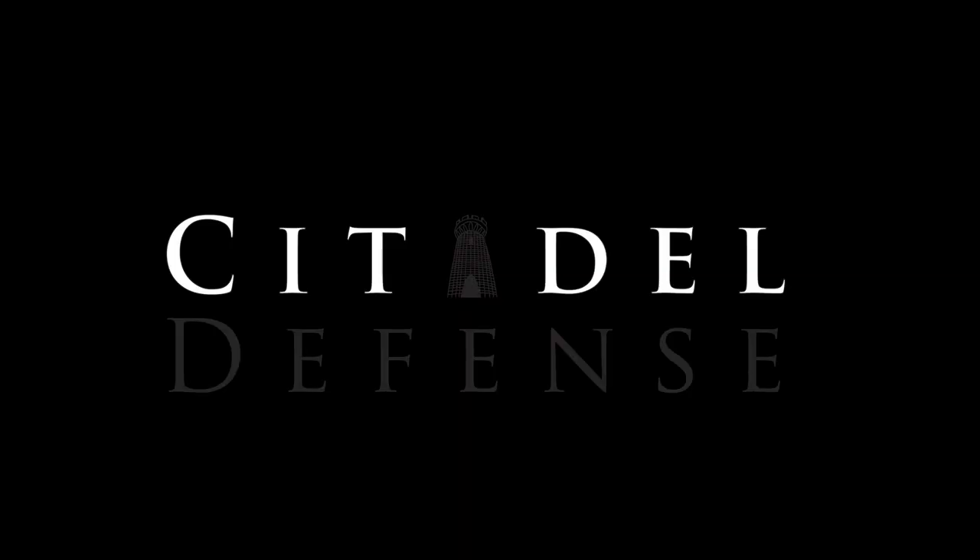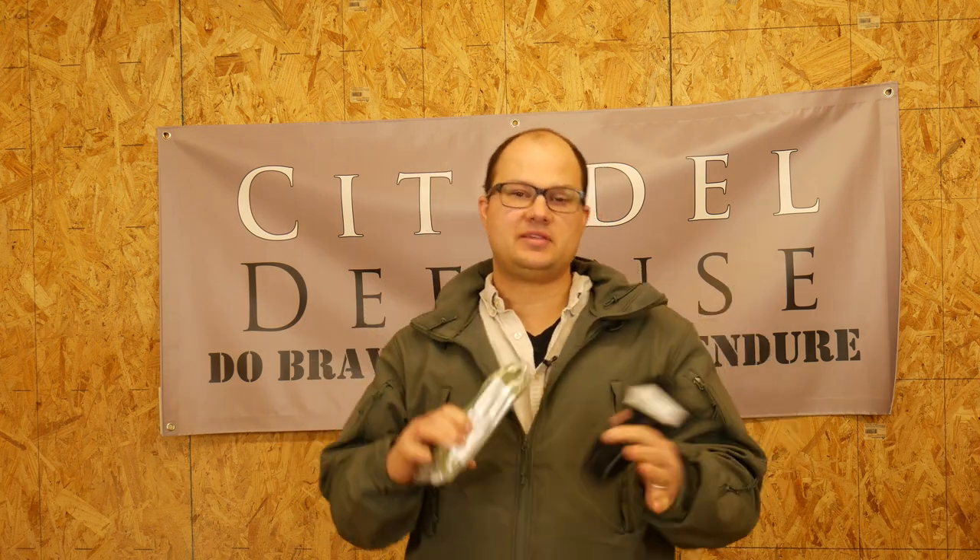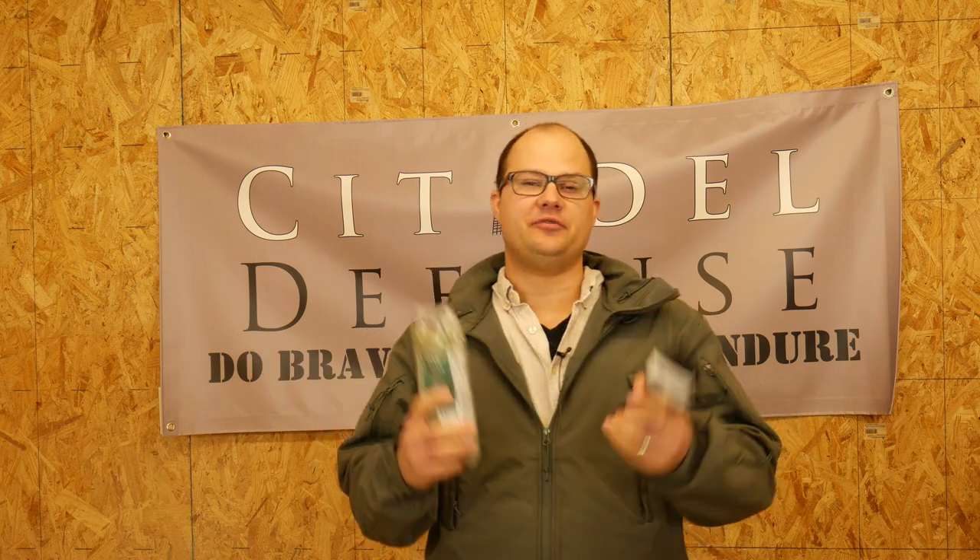Hey everyone, Dylan Schumacher, Citadel Defense, and today we're going to talk about med kits. Everybody has a different way that they try to carry some kind of medical equipment on them, right? Medical equipment can be some of the most annoying stuff to carry on a day-to-day basis, but you should. If you carry a gun every day, you should carry something — at least just a tourniquet, even if you just throw it in your front pocket.